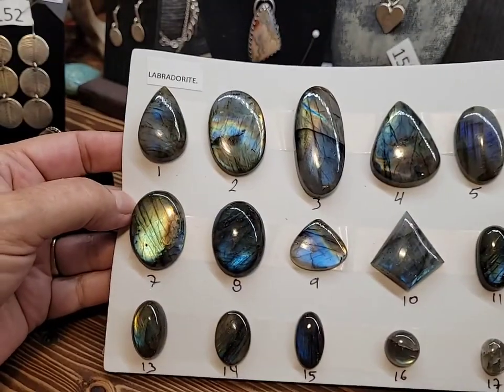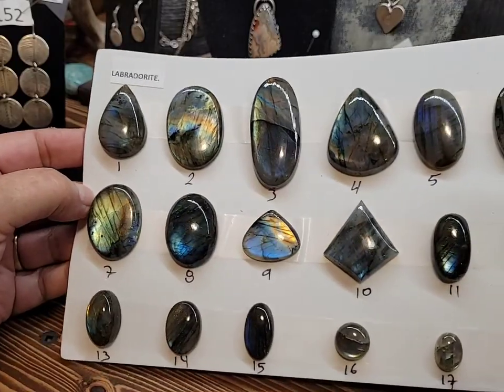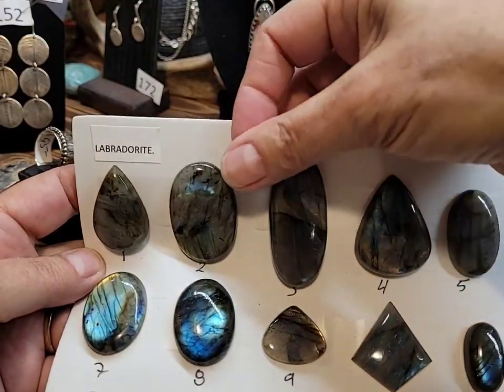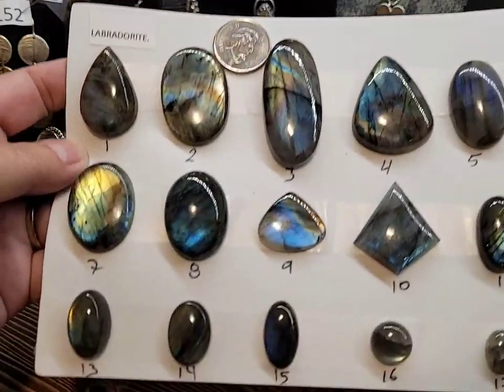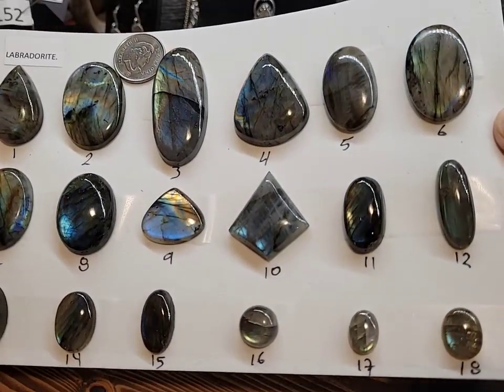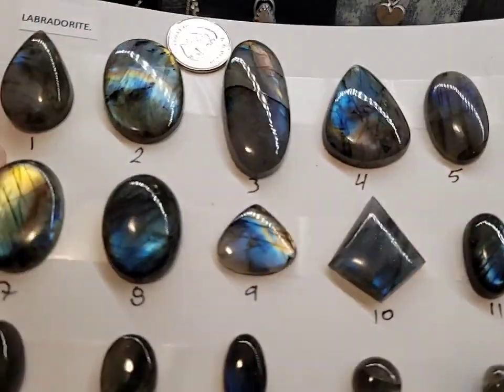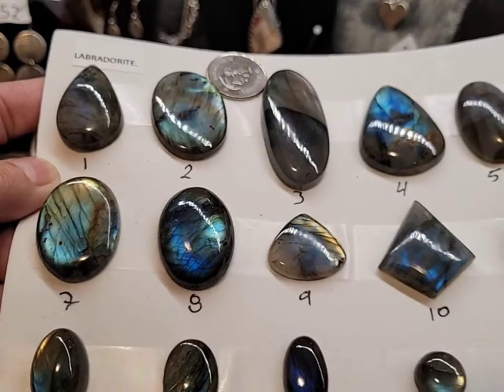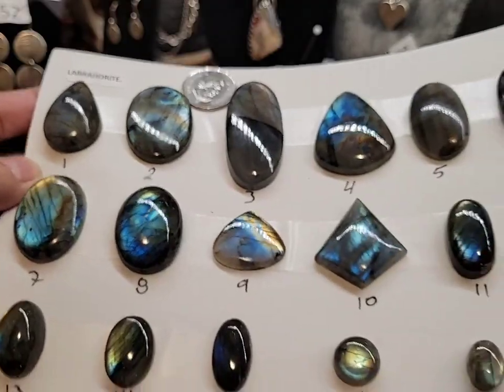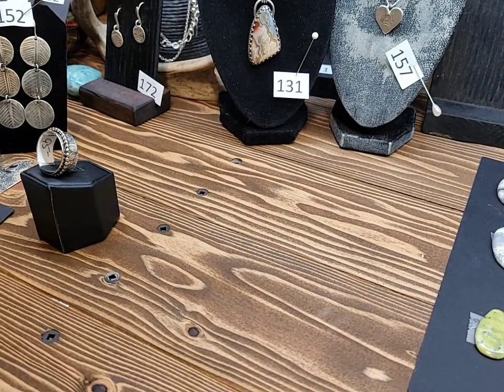Here is some labradorite. I'll put up a quarter for size. I've got some smaller ones down here and some really nice flash in these ones. Number seven is amazing, number eight too. Would make a beautiful pendant. This is what we do when somebody first wants me to make something custom — we go through all of the stones.